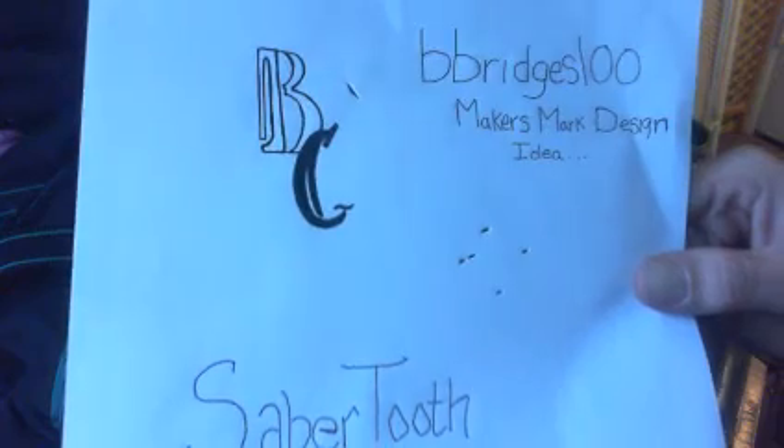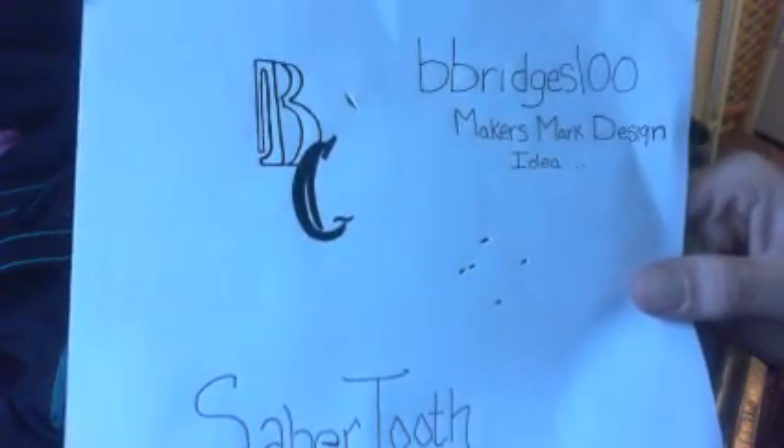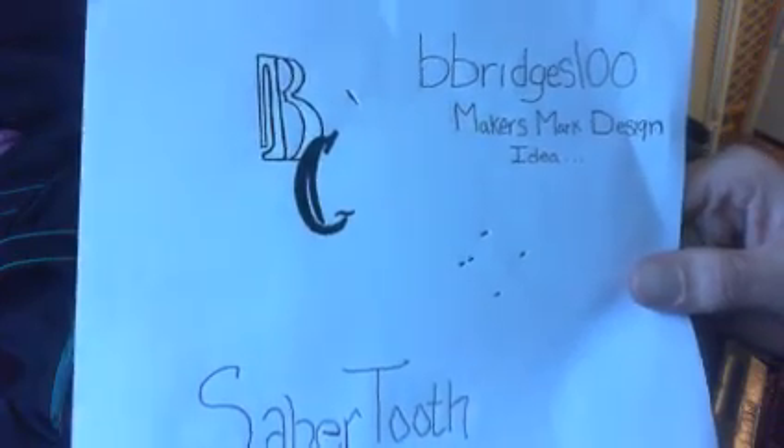Hope you guys like it. Hope your wife likes it — that's who we're trying to appeal to here. So hopefully simple works out a little bit over more detailed stuff this time. There's the BC for Bridges Cutlery, and this is going to conclude my video entry into his contest. Talk to you guys later — California Prepper out.